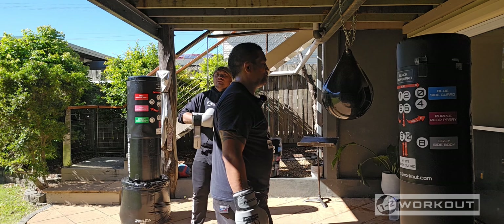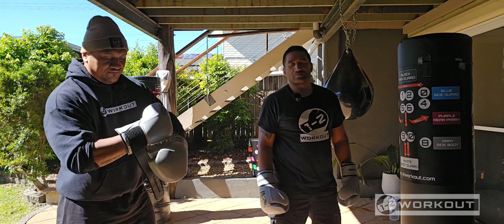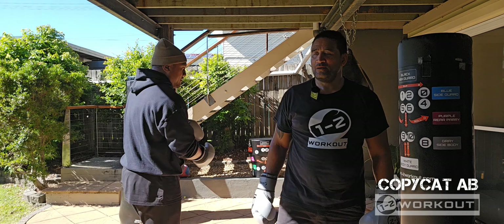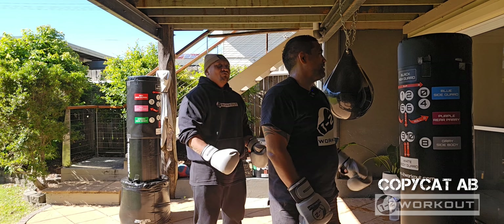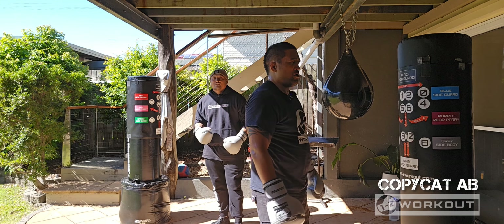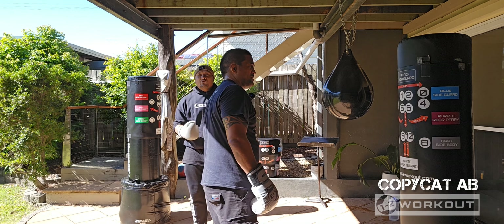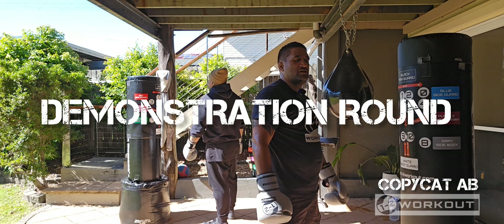1-2 Workout has been unlocked. So basically, Copycat — wait for the call, and then we're going to have the call. Codes A and B head movement codes have been engaged. Your mission is to repeat the given commands in time with the rhythm. For code definitions, refer to the 1-2 Workout code transfer. Activating demonstration route. Listen and repeat.